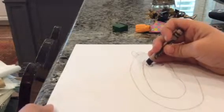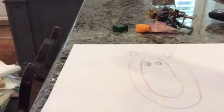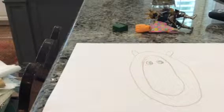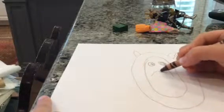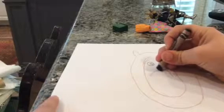Draw another circle — oh dang it, I broke it. Then just draw a little yellow in the eyes. Sorry, the eyes are not exactly the same. Then I like to do that for the snout and then draw a black nose right there.